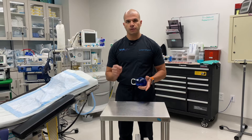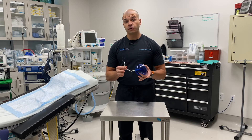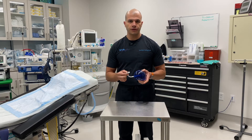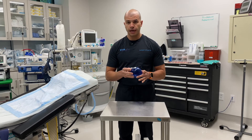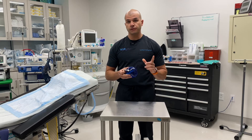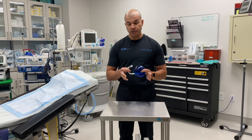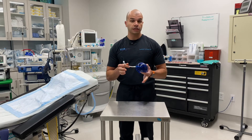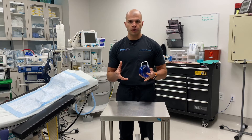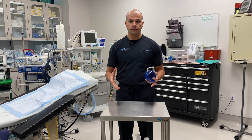Dr. McGowan here. Today I'm going to talk about the SPATS adjustable gastric balloon. This is the first fully adjustable gastric balloon for weight loss that's been approved within the U.S. It was approved by the FDA in October of 2021. Today I'm going to talk about the technical side of the balloon, how the device works, how it differs from other balloons on the market, and how we assemble it. We'll actually unbox a SPATS balloon and look at all of the components.